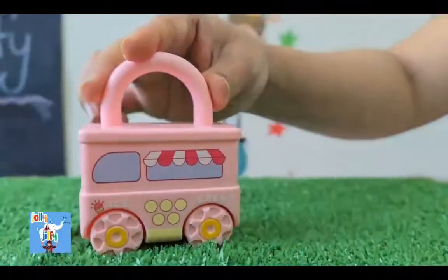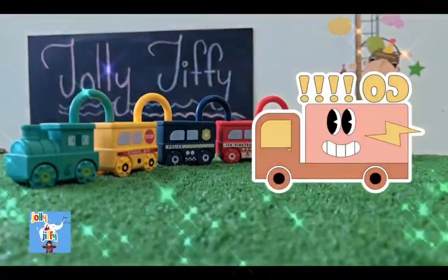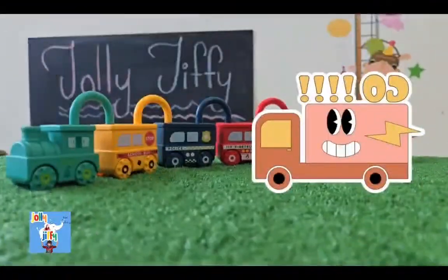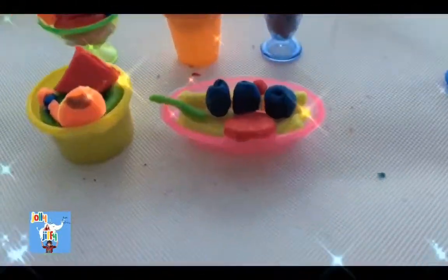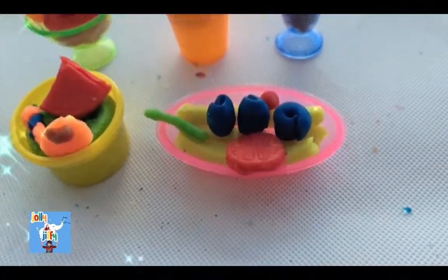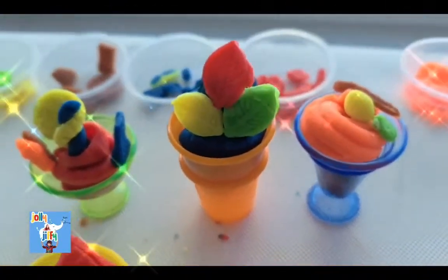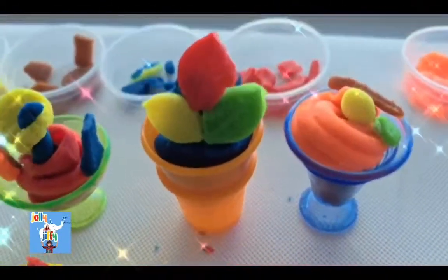I must go and give my ice cream to my customers. Let me serve them the lovely ice creams. I serve these lovely ice creams to my customer. Do you guys want to know how I made such lovely ice creams? Then come join me to make beautiful ice creams!